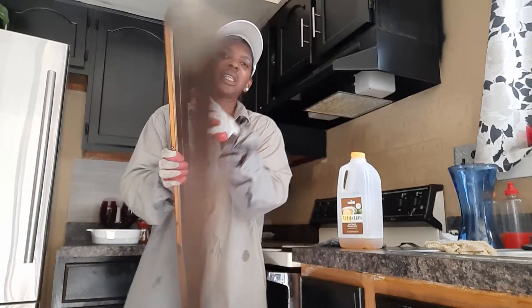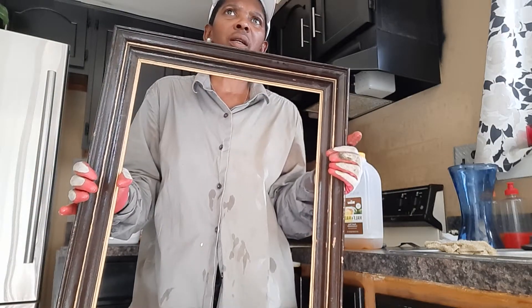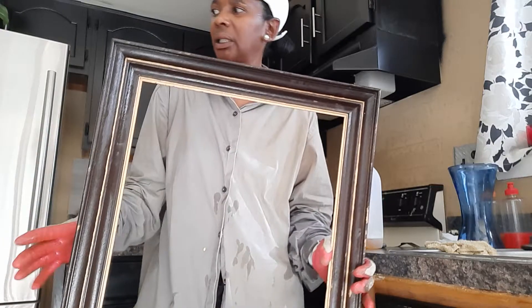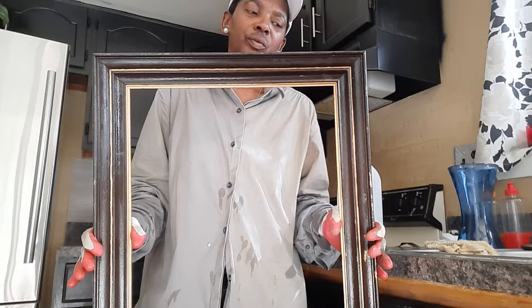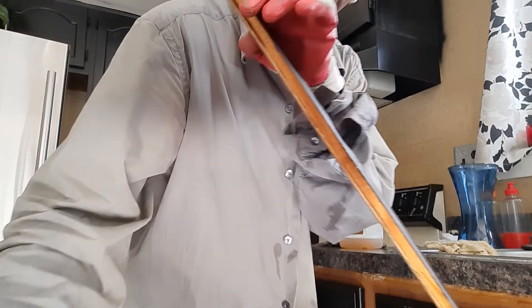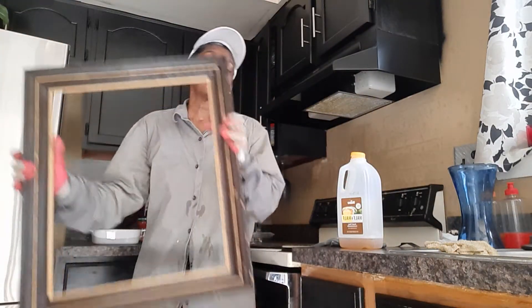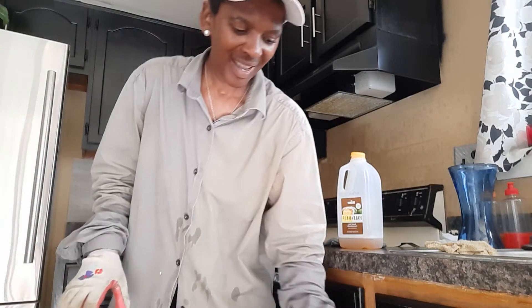I got these for four dollars — two dollars a piece, two of them. The other one is around here somewhere. It is real wood, y'all — they don't make it like this anymore. So stay tuned to see what I do with this. All right, bye!